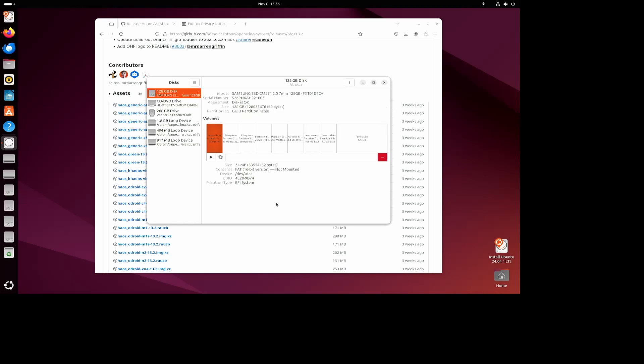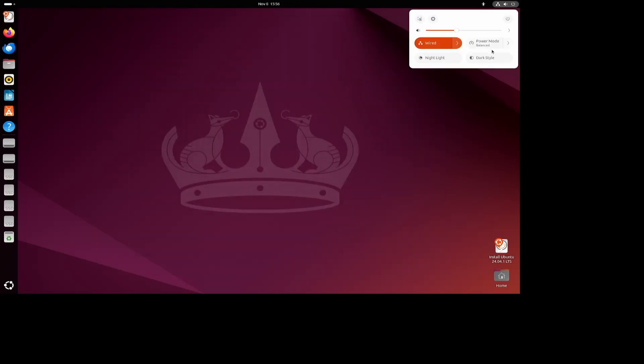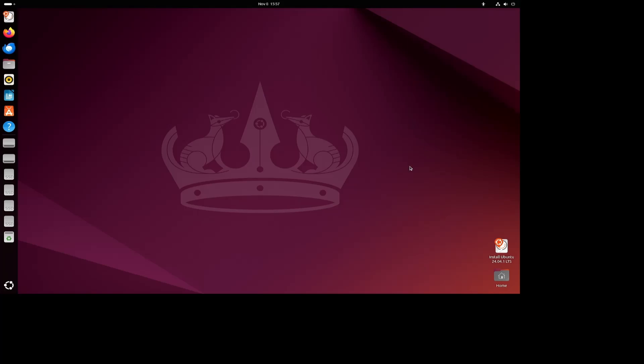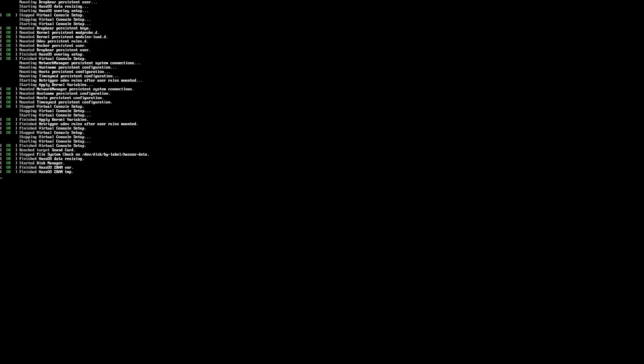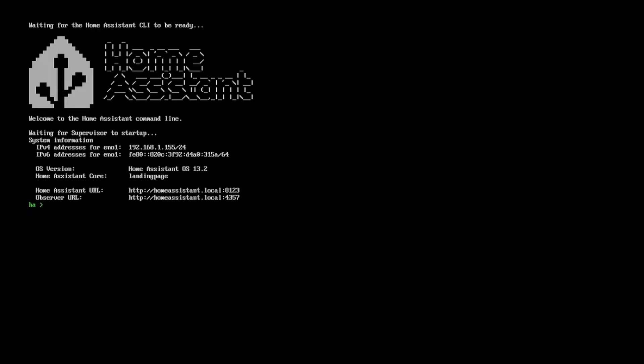Once it's finished you can close everything down and restart the computer. Ubuntu says to take the USB key out, so we do that — this time we just let it start because we want it to boot from the disk. It starts to load Home Assistant. The first time it's best to just leave it for a little while because it needs to do lots of processing. The thing to remember is the IP address.